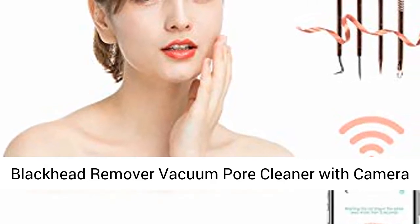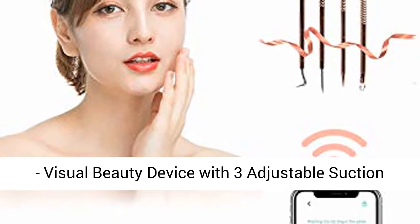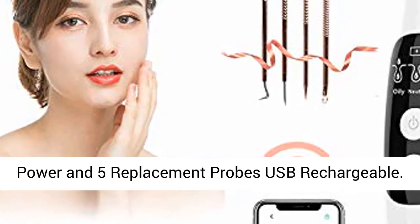Blackhead Remover Vacuum Pore Cleaner with Camera, Visual Beauty Device with 3 Adjustable Suction Power, and 5 Replacement Pro USB Rechargeable.